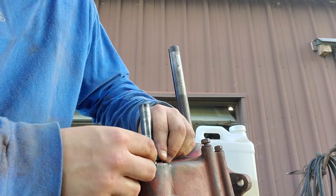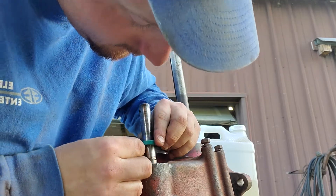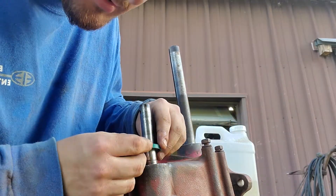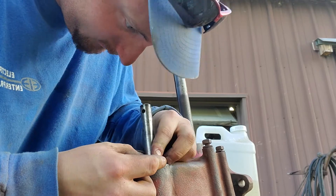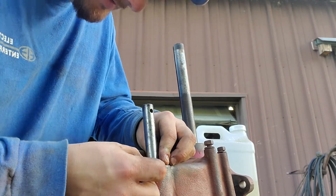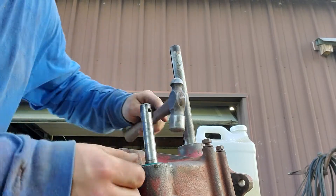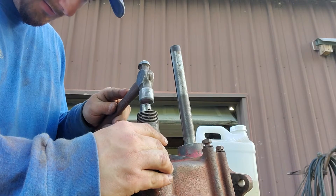Make sure everything's clean before doing this. That step is kind of hard to get around — you just got to work it side to side until it's seated. Use a smaller mallet and be careful.